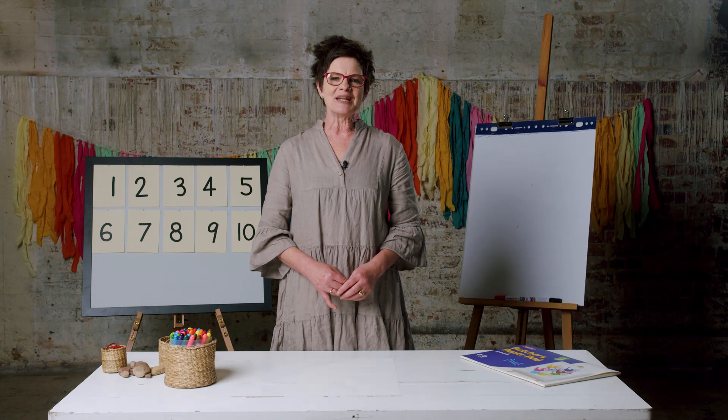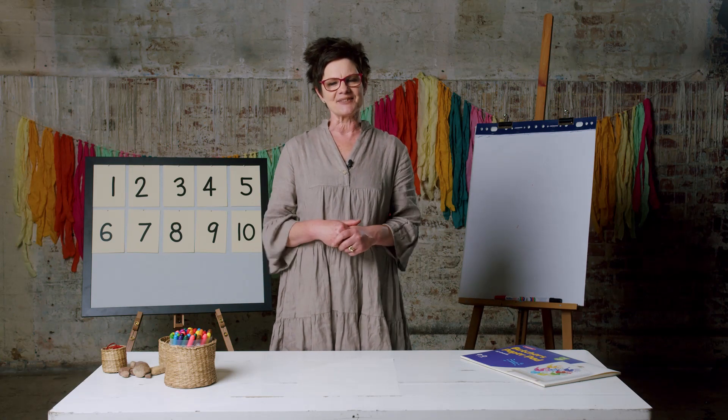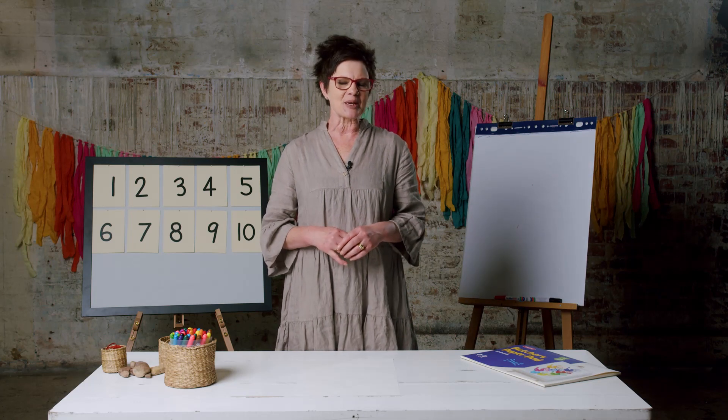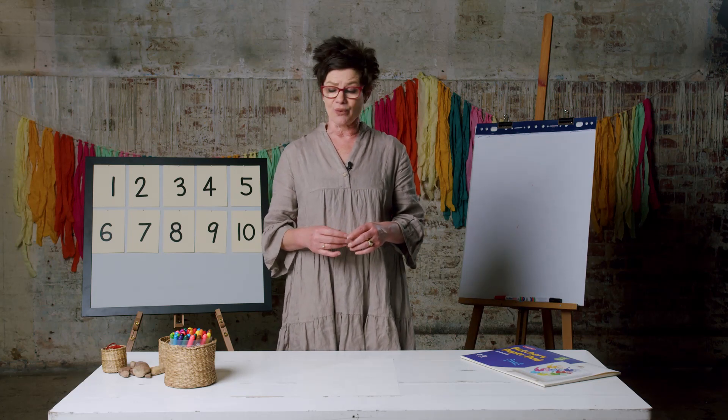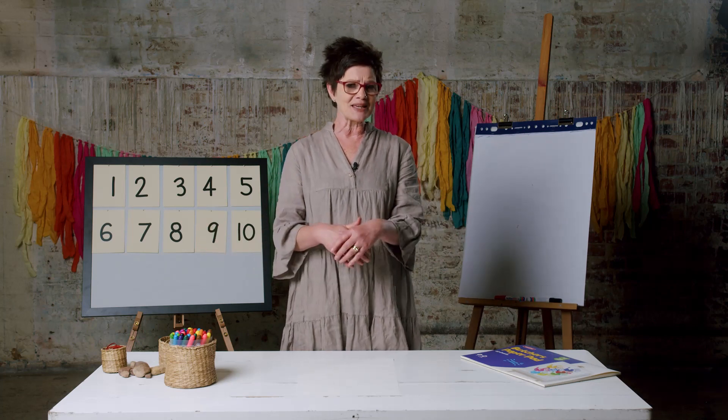Hello year two students, my name is Ella and I'll be your teacher today. Welcome to our lesson. Last lesson we spoke about number lines and how important they were when we order from smallest to largest. I hope you had fun making those — I certainly did! Today we're going to have a look at doubles.